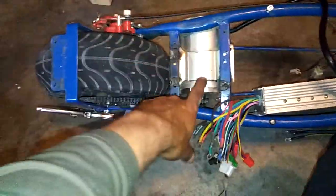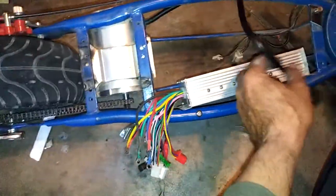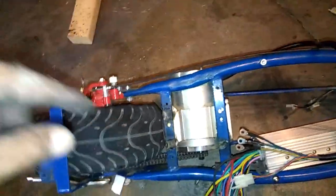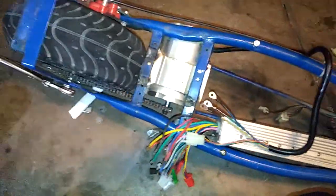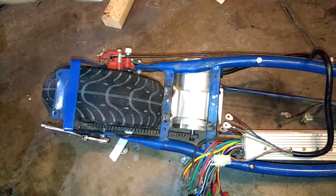So I upgraded to this motor — a 48-volt 1800-watt DC brushless motor. You can see it has four sensors for the motor. I'll probably get one or two more miles on this one. The speed rating on this motor is 4750 RPMs, while the previous one was only about 2750 RPMs — almost a thousand RPMs more. From what I hear, brushless motors are also more efficient.